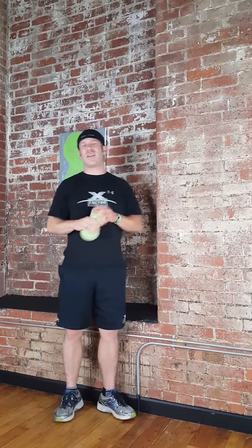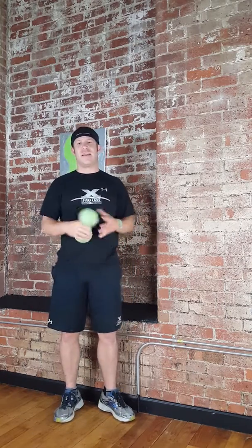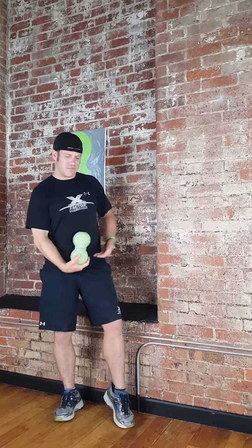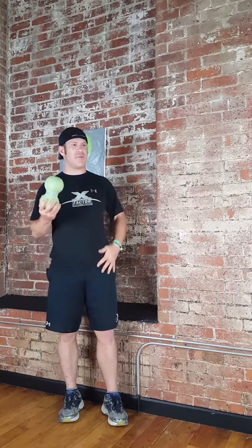Hey folks, what's going on? Tonight we're going to talk about the Pectineus — it's a little muscle that runs in the groin area, called the femoral triangle, and it can create a lot of issues that give you pain in this general area.